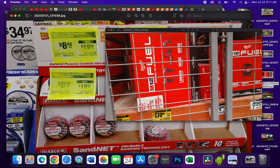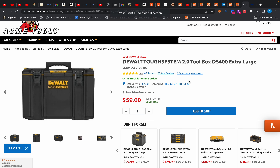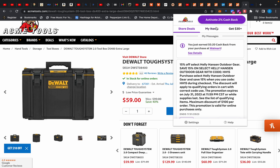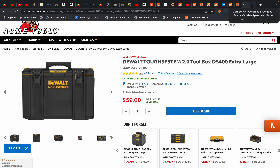There's also a flash sale over at Acme Tools on the DeWalt Tough System extra-large box — not the rolling box, not the medium, but the extra-large — for only $59. It's legitimately $99 everywhere else. And don't forget Rakuten: 2% cash back, and if you're new to Rakuten and use the link in the description, you'll get a $30 bonus on top of that 2% cash back.